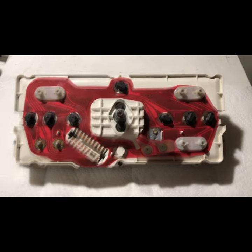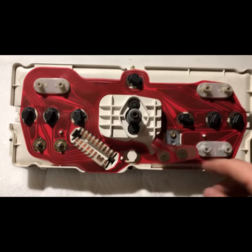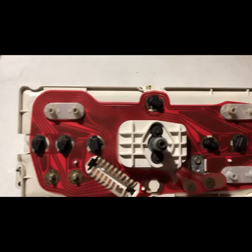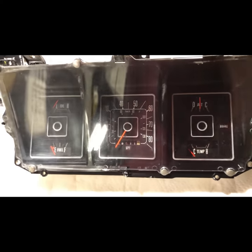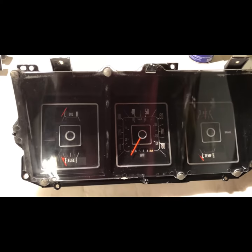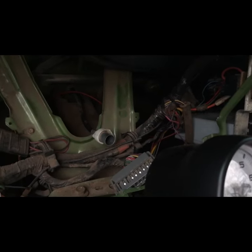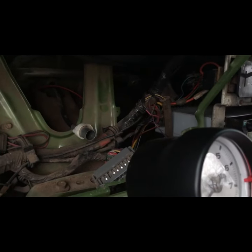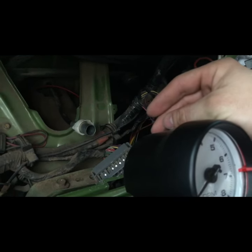Here is my finished product. I have the Econoline housing, the Econoline bulb placement holders, the Econoline printed circuit board, and the '76 speedometer faceplate and gauges. I'm pretty much done — ready to take it out to the truck and test it out. Just a quick word of advice: since you're not in here often, the speedometer cable was originally lubricated from the factory with white lithium grease. So while you're in here, you might want to spray some in there to lubricate that cable so it doesn't bind up and you won't have to replace it as quickly.